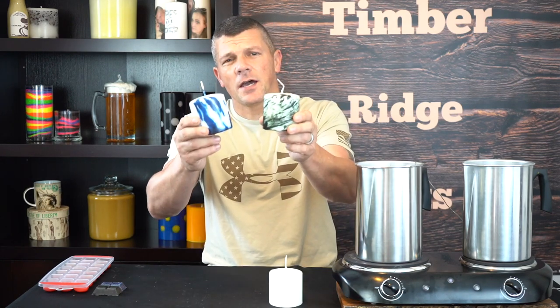What's up everybody? I'm Tim from Temper Ridge Gifts. In this video I'm going to show you a quick and easy way to take these plain boring old white pillar candles and give them this awesome tie-dye and swirl design.